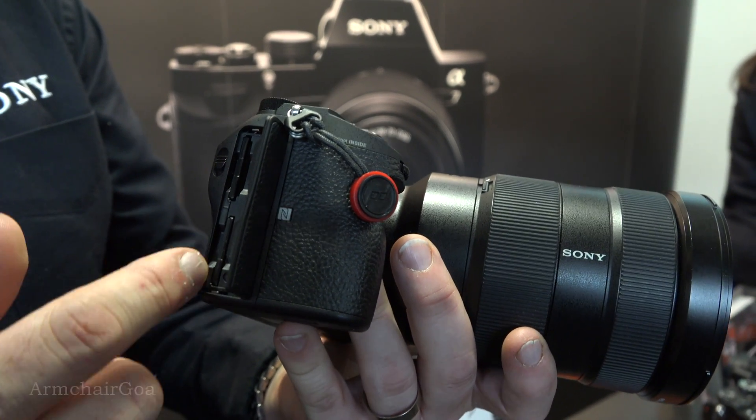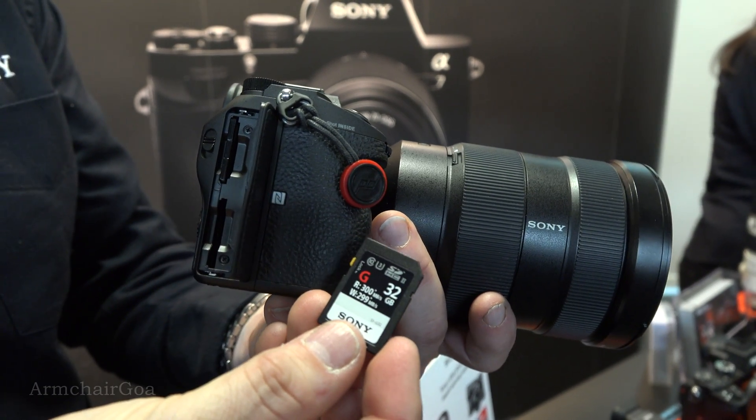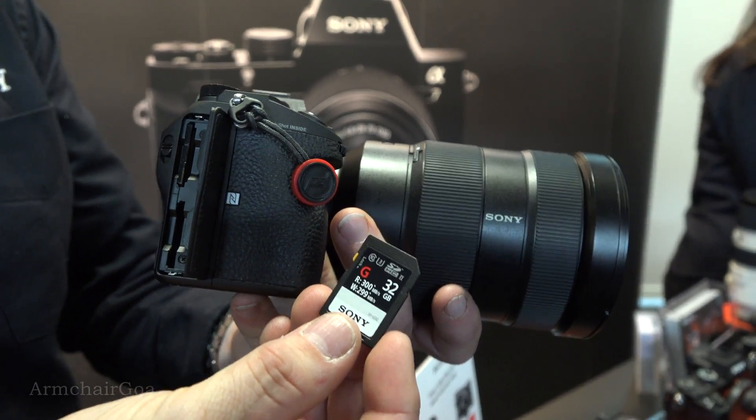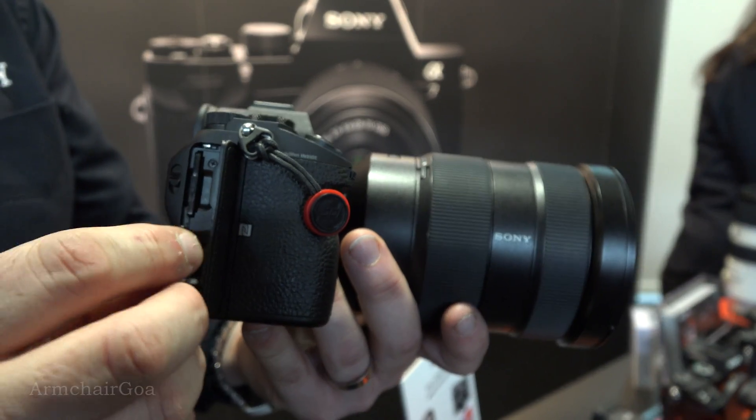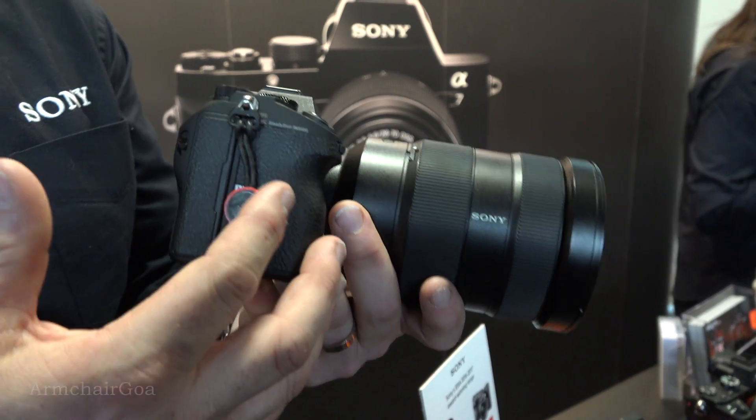On the side we've now introduced dual SD card slots so you can back up across both. The bottom slot is for the new fast transfer read and write cards — reading at 300 MB/s and writing at 299 MB/s. This is something that has been requested by a lot of people in the past.